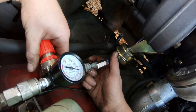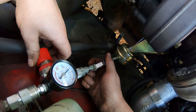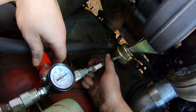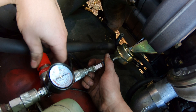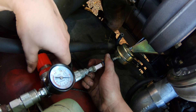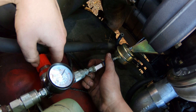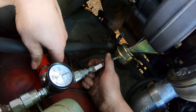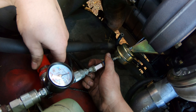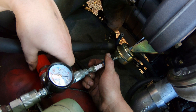We'll see what this opens up at. It starts to move at 35, a lot of movement around 40, max open around 50 psi.